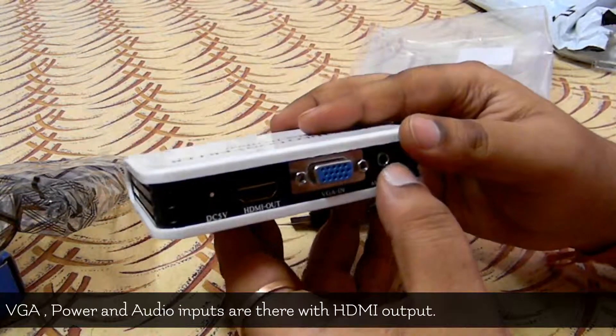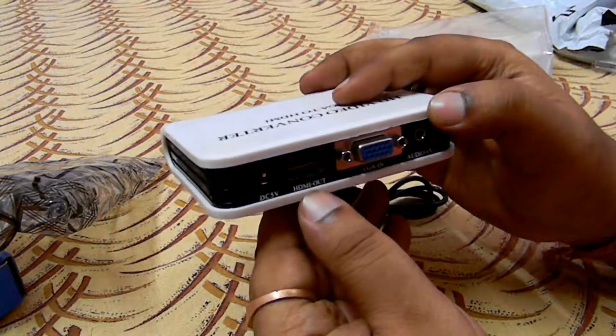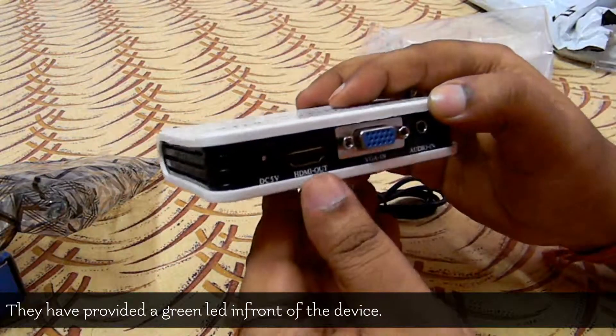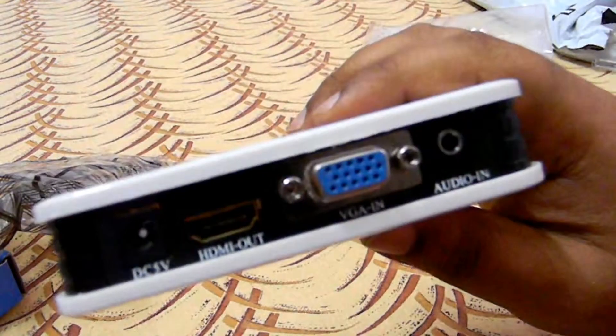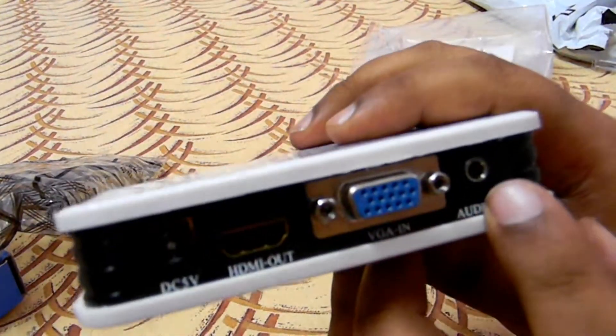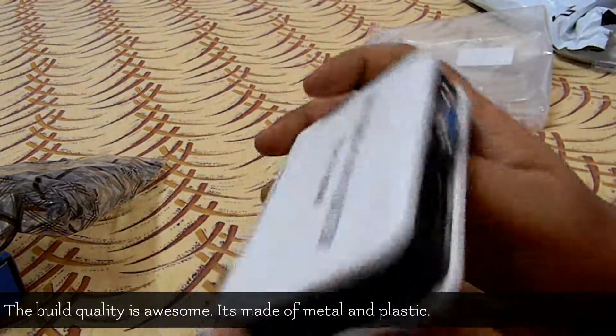Here's the VGA in and audio in — you need both to get the HDMI out. And here's the HDMI out. You can see the VGA in, audio in, and the 5-volt DC input for power.